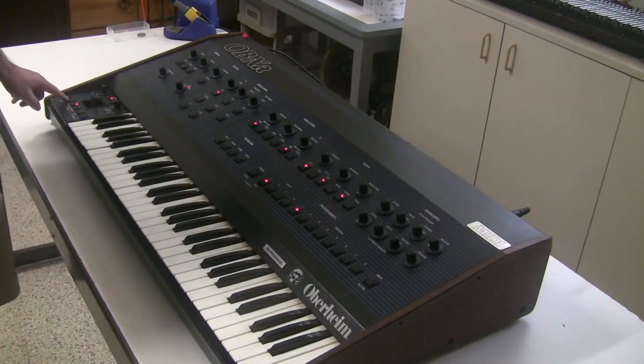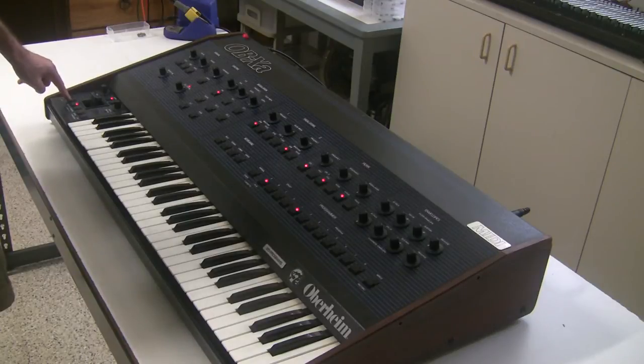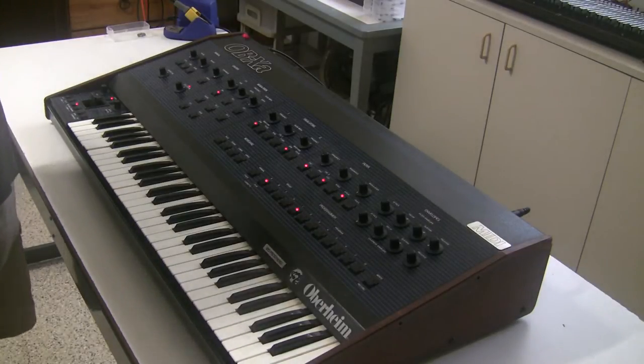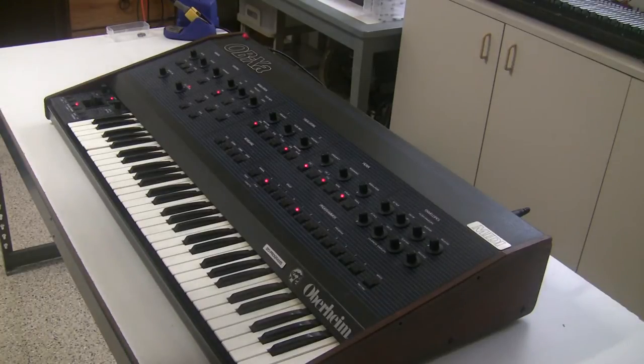Additionally, one of the buttons — this oscillator 2 mod button — is not working. You can hear it makes a nice click when you engage it, but this one is not working. Also, this keyboard has MIDI; it's got an older Kenton MIDI kit installed. The customer reports that MIDI out is working but MIDI in is not, which is really what you'd want a MIDI kit on a vintage synthesizer for.